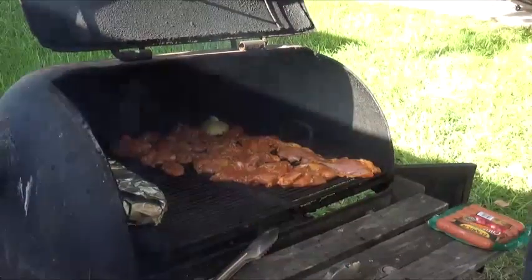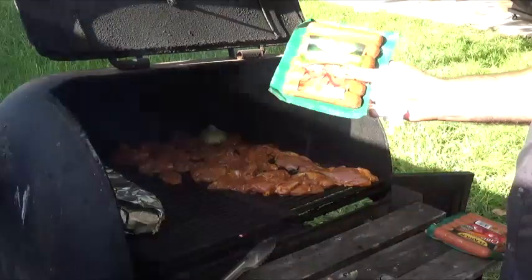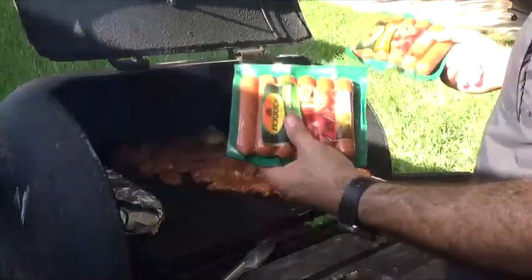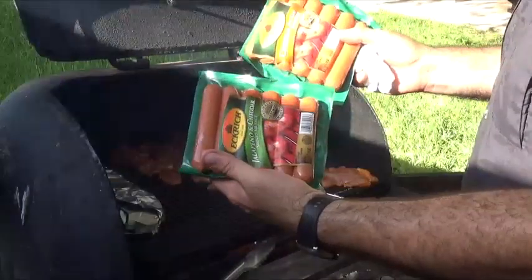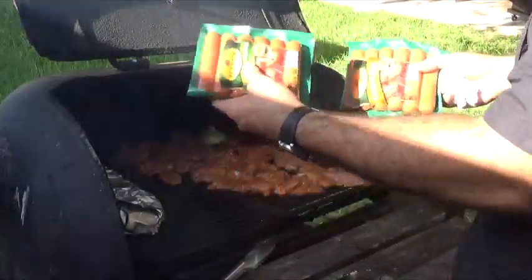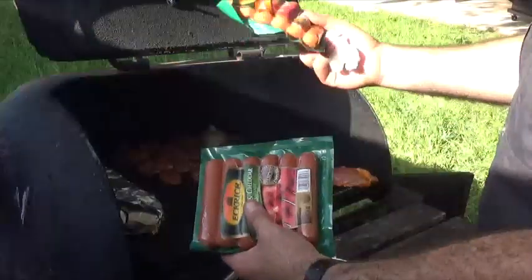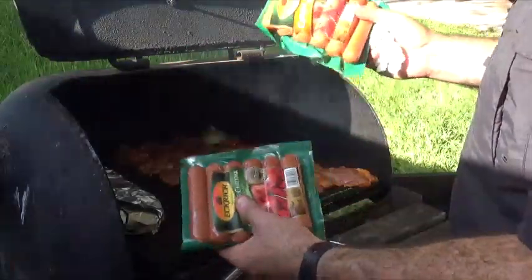Our chicken fajita is already on the grill and starting to cook. Next I want to put on some sausage. There are two primary types: one that looks like a horseshoe, which is fine, but I now prefer these same-brand sausages in a hot dog style. These are individual, so you don't have to worry about cutting too much sausage. If you're serving kids you can just half them — it's an easy and convenient way of serving sausage without having to cut too much.